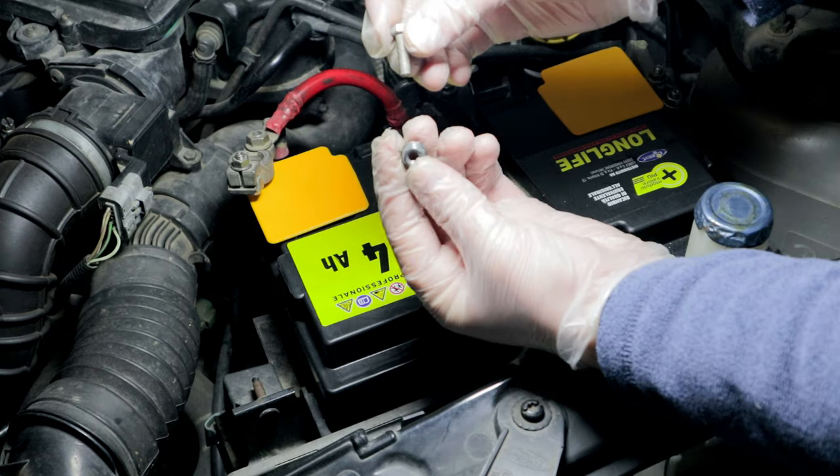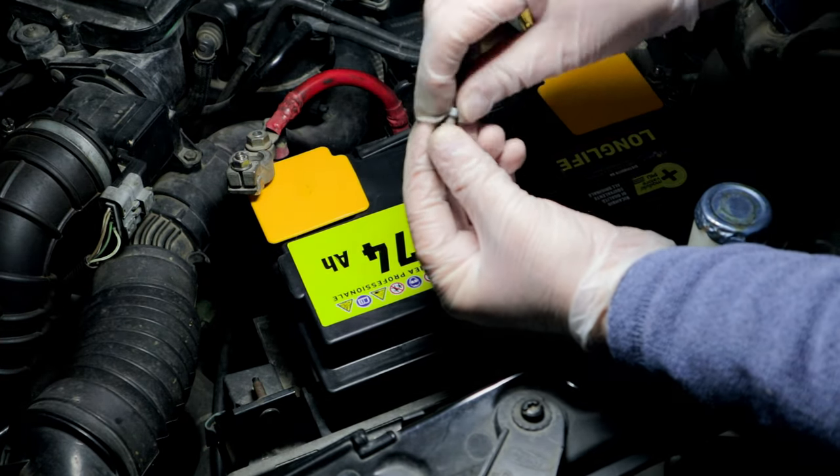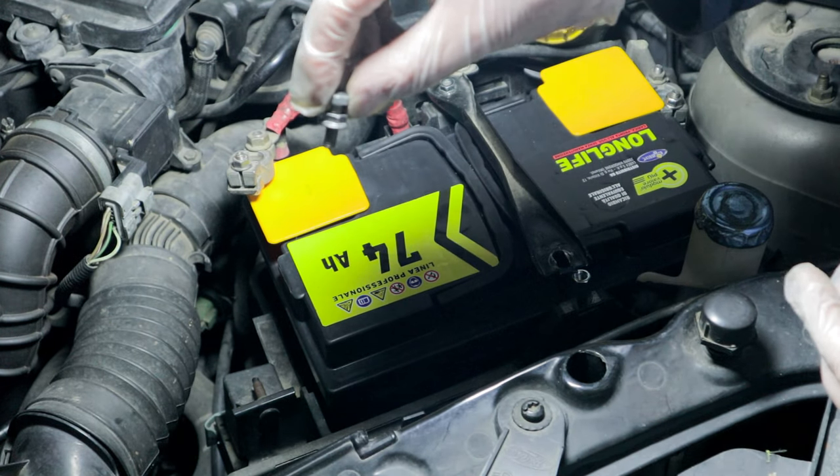I screw the screw to the joint nut and tighten all the bolts to fix the battery support bracket. Even if the bracket is not perfectly aligned, the battery seems well fixed.